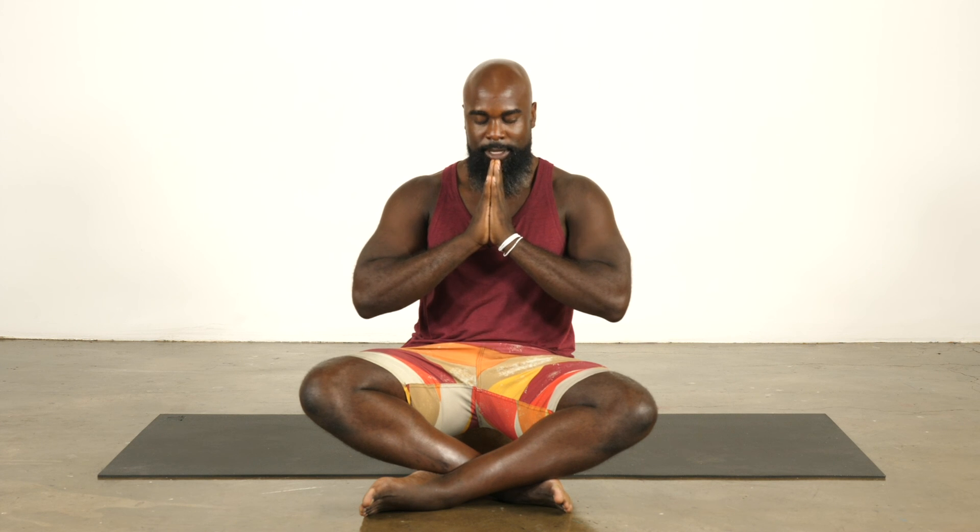Slowly start to deepen your breathing. Rub your fingertips together, then your hands together. Bring them to prayer at heart center. Namaste.